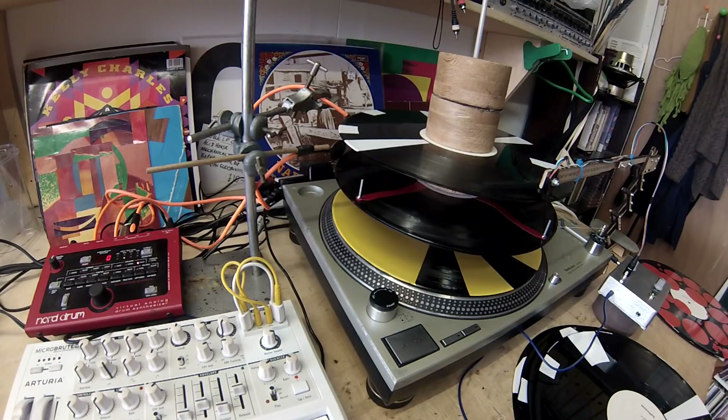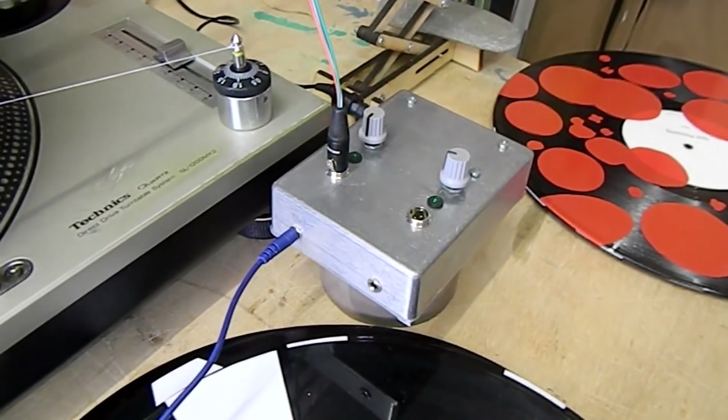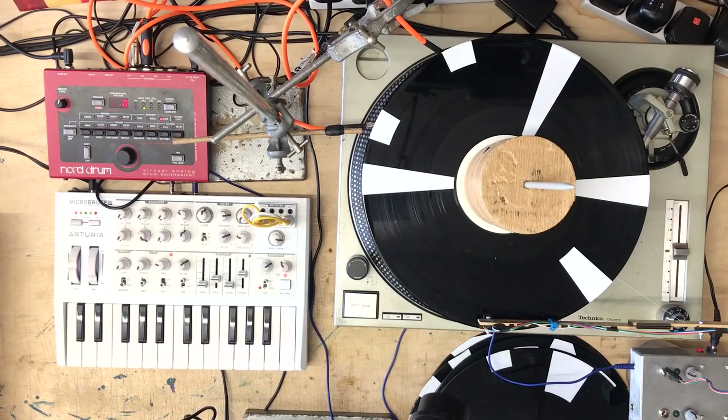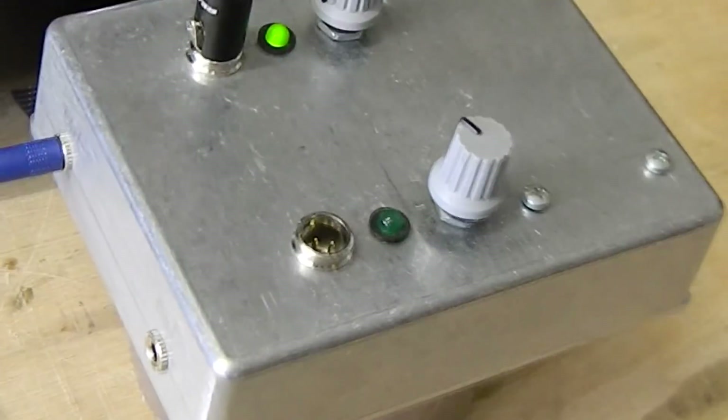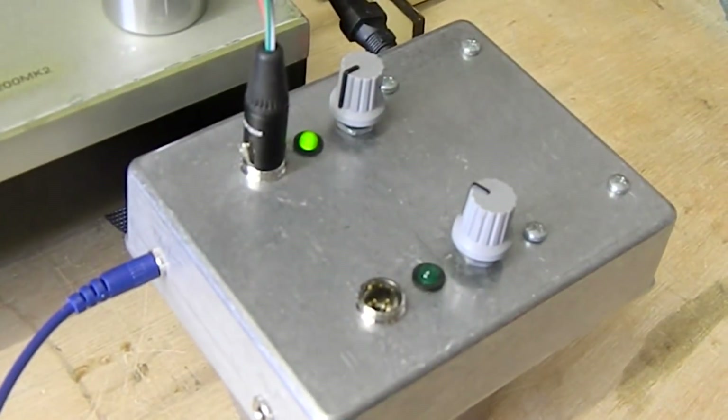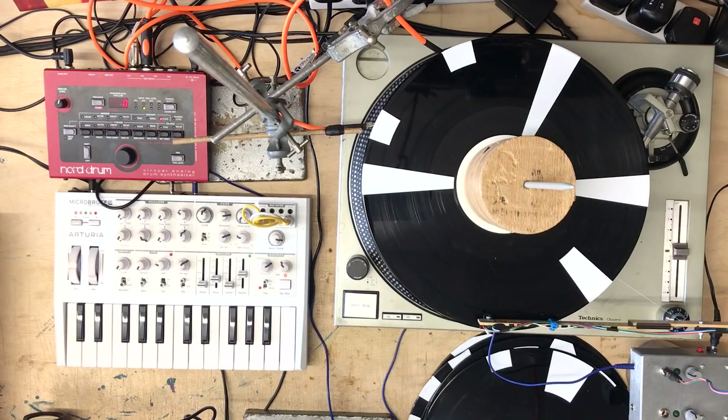So there you go. Big thanks to Tom Richards who designed and built this box for me. Check out Tom Richards' work including the mini ceramics machine that he made fairly recently. Check out his new album actually - that's released next week. I'll put a link to details about that in the description below. Thanks for watching, cheers, bye.